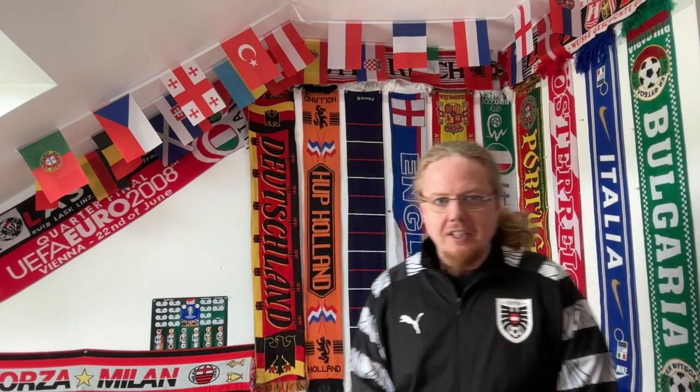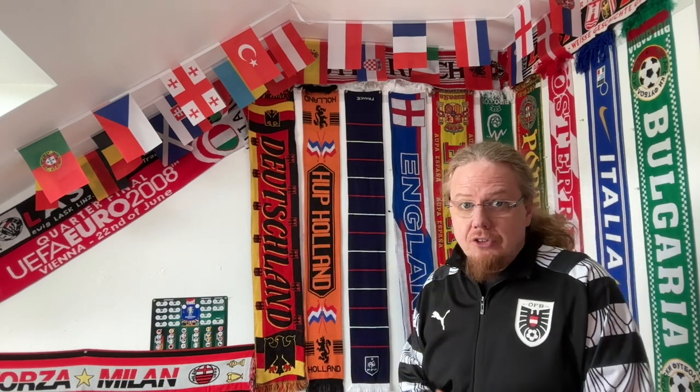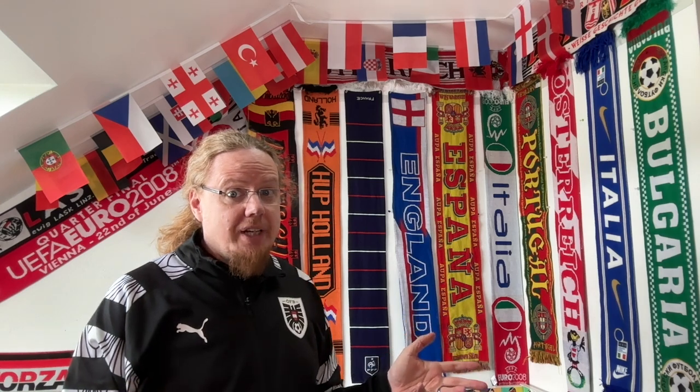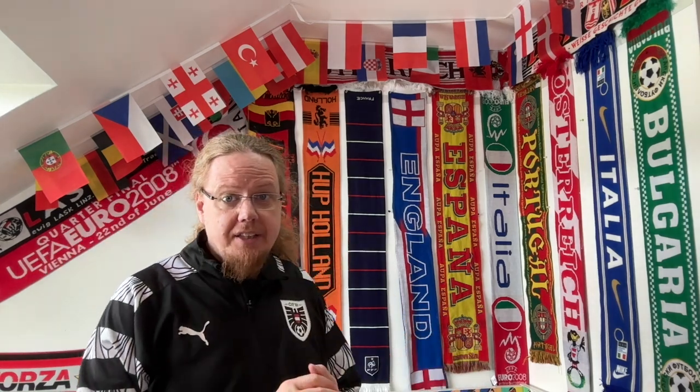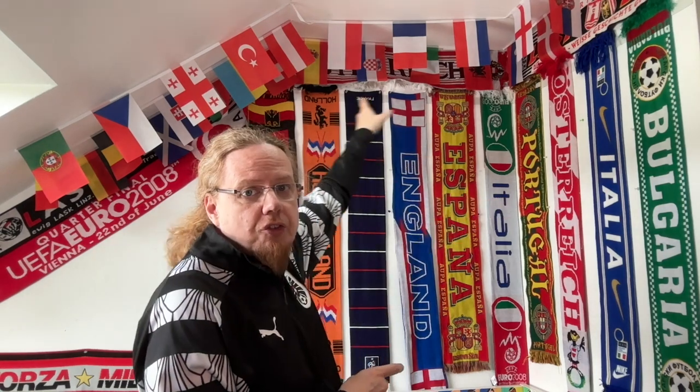Here's the final result! I decided to put Germany here because if I do my short videos, it's this spot. The years I played in Germany — that's also why I put the Euro 2008 quarter-final scarf there, to keep it a little more neutral. I did some rearranging: I put France and England here in the middle between the Netherlands and Spain. I wanted Italy on the side too, so Portugal had to go here. I moved Austria to the side as well, not to double up since I already have the Austria scarf all the way up there. The other Italy scarf goes next to it. I decided to keep Bulgaria in there — my wife is from Bulgaria, so why not?